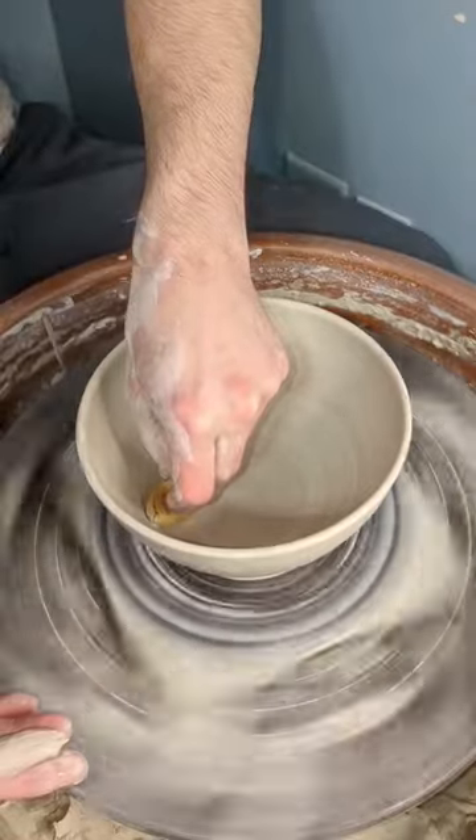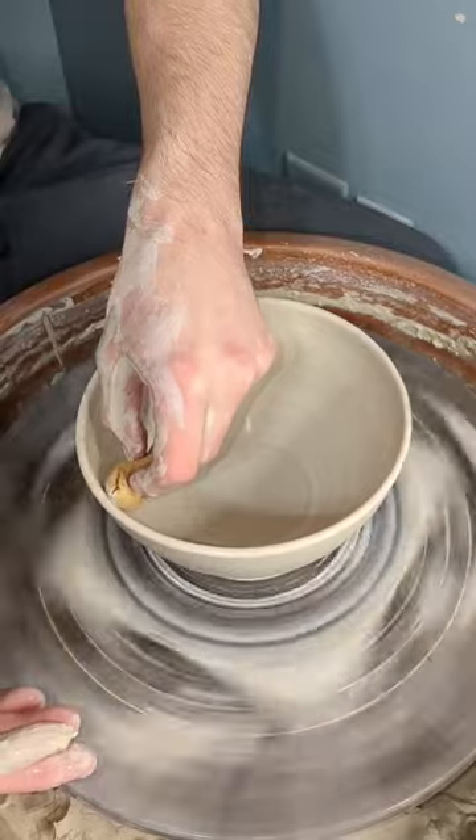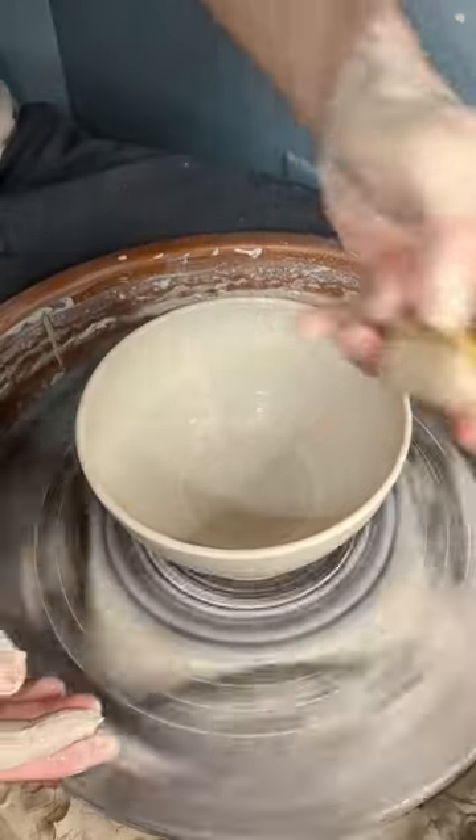Once the curve is how I want it, I take a sponge and gently get rid of the excess water on the inside. And that's how I make my bowls.